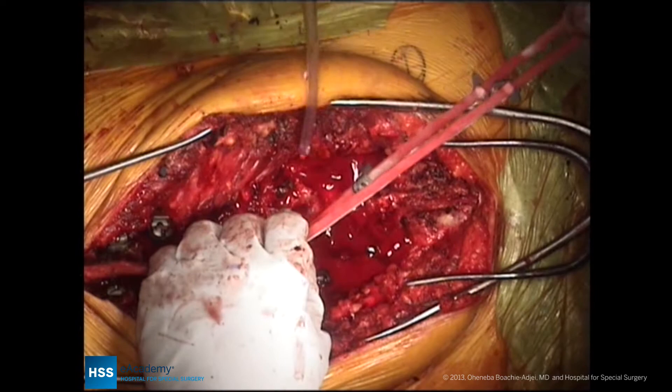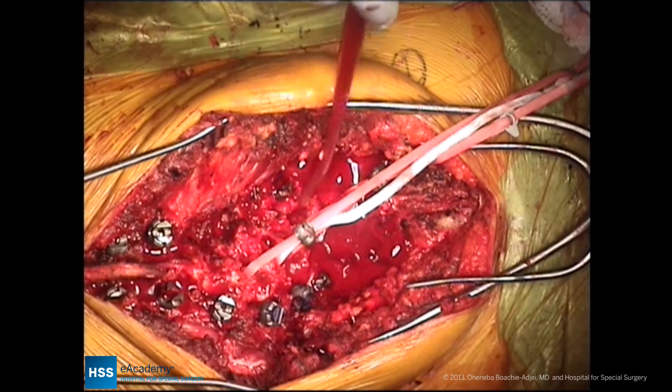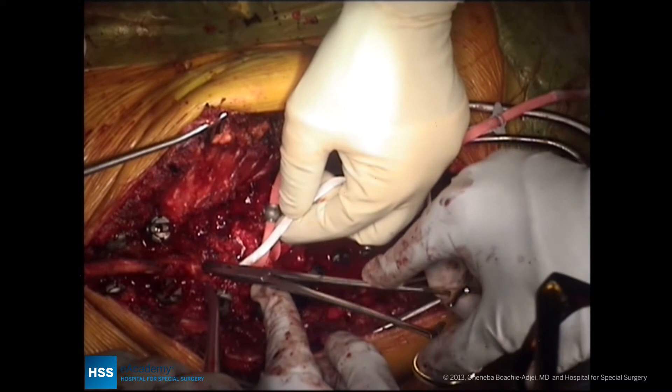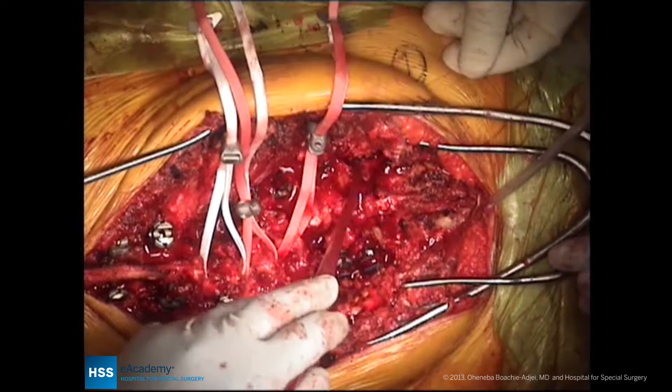We now have two apical universal clamps, which will be attached to the concave rod, which will lie very far out to the right, and then will translate the spine over to the concave rod. Here we're passing a third clamp proximally, so that we have more effective translation of the concavity of the spine to the pre-bent concave rod. Three universal clamps have been attached at the L1, L2, and L3 levels.